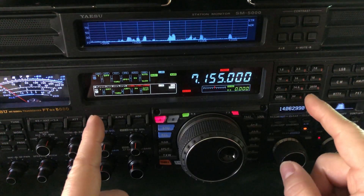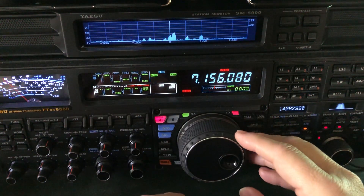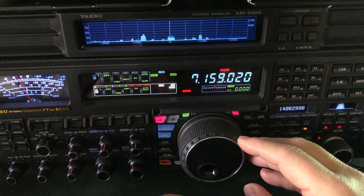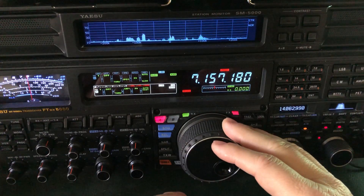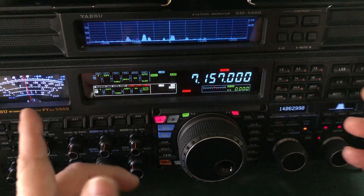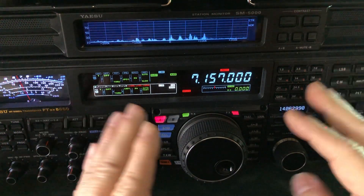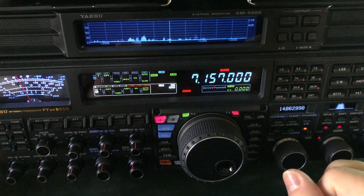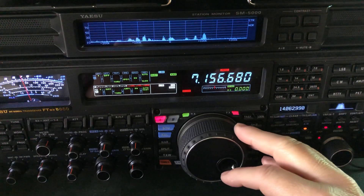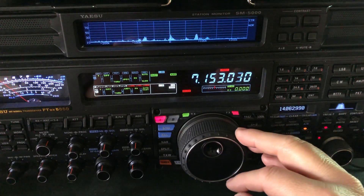Three QSOs going on here — look at that. You've got 1.53, 1.55, and 1.57. Somebody's being rude. It's the ladies and gentlemen's agreement that we leave three kilohertz of separation between sideband conversations. And these guys are only two kilohertz away from these guys, who are only two kilohertz away from these guys.